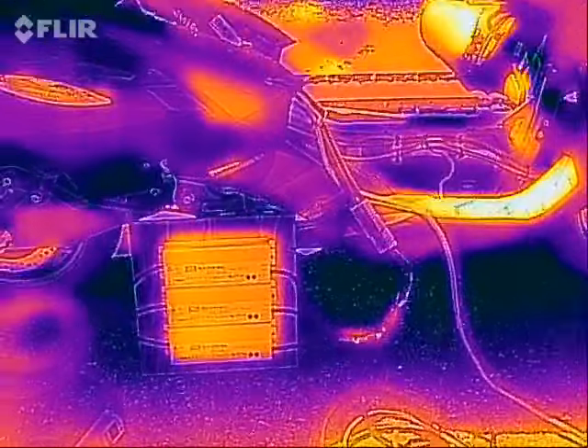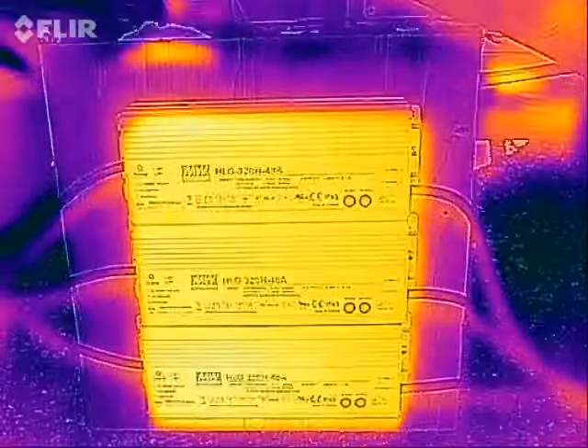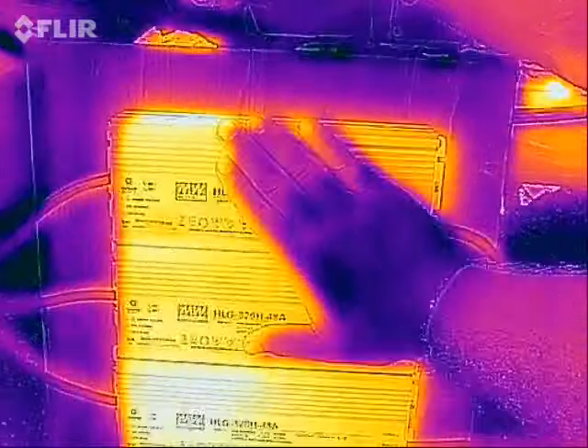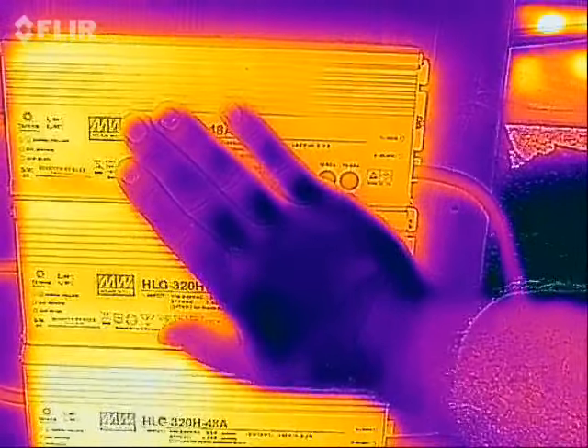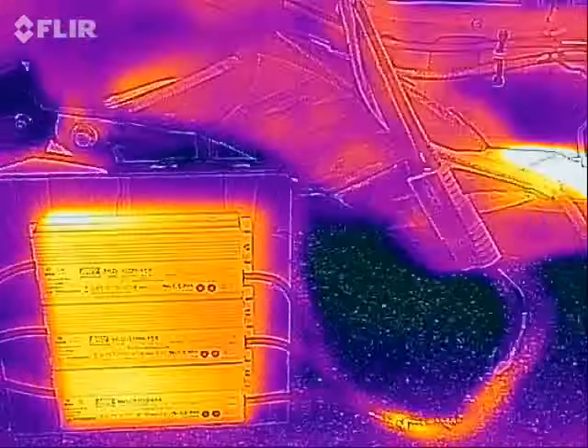you can see that those three power supplies in series are warmer than the background. They show up as that warm color. And if I put my hand on there, they do feel warm.